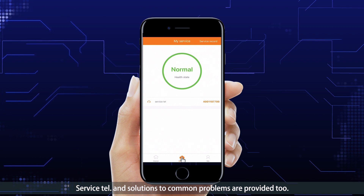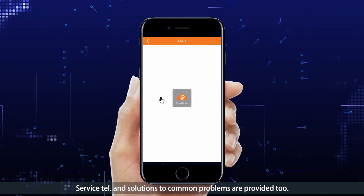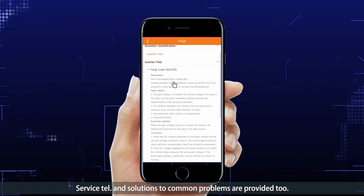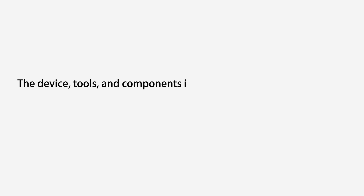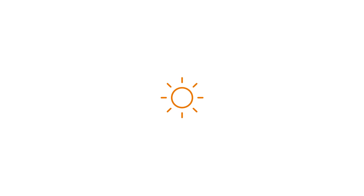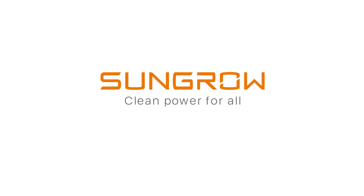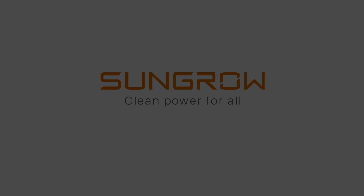Service telephone numbers and solutions to common problems are also provided.